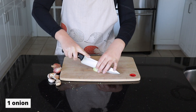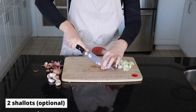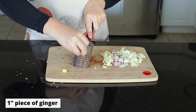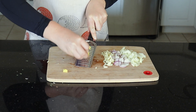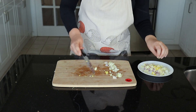So first I'm just going to chop the onion, shallot, and garlic. Now of course, if you don't have shallots, go ahead and just use extra onion. If you want to use more garlic, feel free to do that as well. And I'm just using about a one-inch piece of ginger, and I like to have it grated so that there are no large chunks in my stir fry. But of course, if you want to just chop it finely with a knife, that totally works as well. And now we're just going to set those aside while we chop the rest of the veggies.